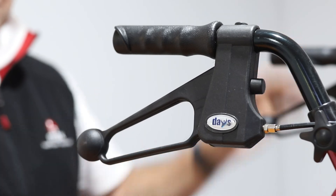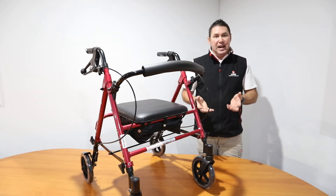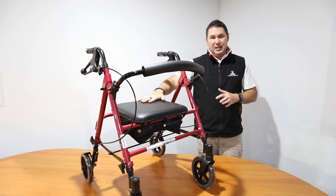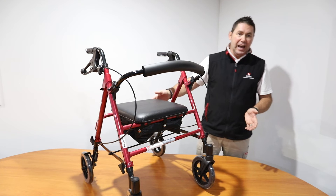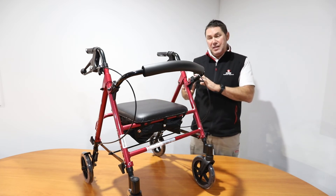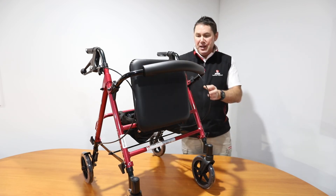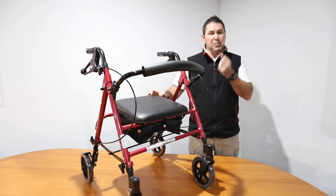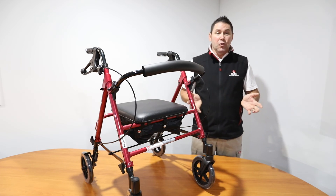That is going to be really useful for when you are using the walker as a seat — take a rest on this padded seat here. Below the seat is a handy and generous storage compartment, and within it there is a strap that is used to pull up and fold the walker for storage or transport.